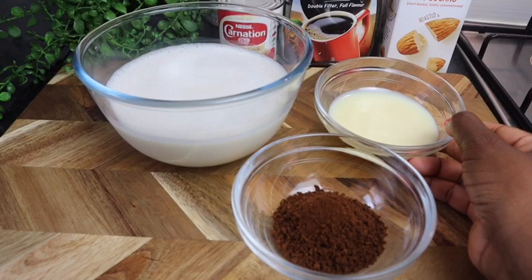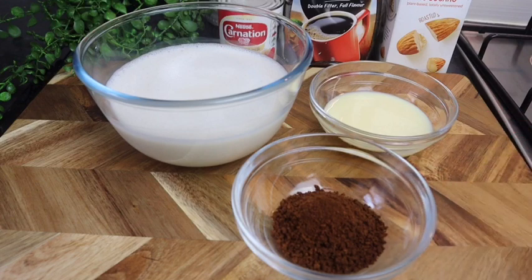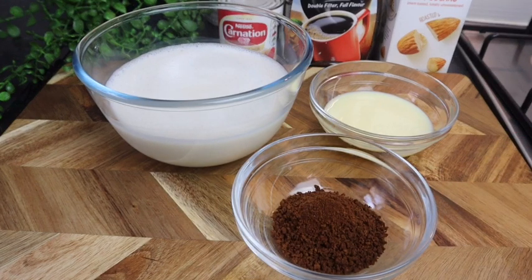You can always use granulated sugar, brown sugar, or honey, but it's best to use the condensed milk. Trust me, it's gonna make it super flavorful, so creamy and so delicious. I tried this recipe before and it is so so good.